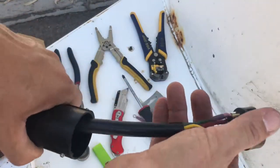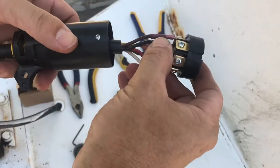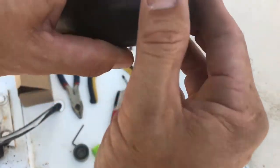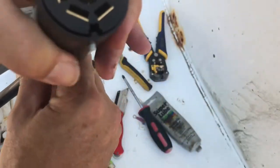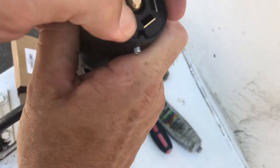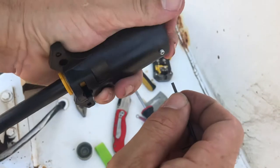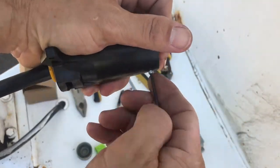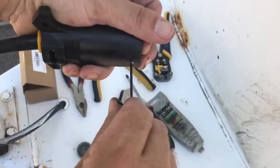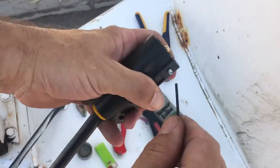Now let's pull up the housing. You can only put it together one way — you got a groove here and a groove here, it'll only fit in one way. So if it doesn't go in, there's a fat groove and a no-groove side. If it doesn't fit, you need to change the way it's plugged in. And the last thing you need to do is just snug those down — nothing too tight, just snug.